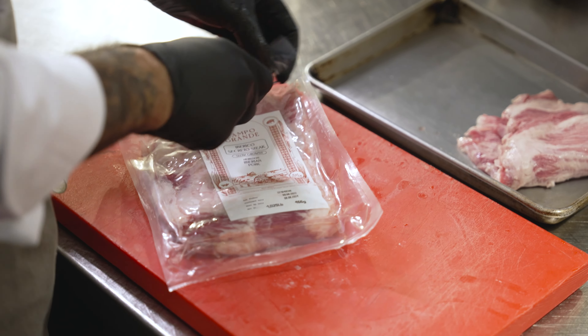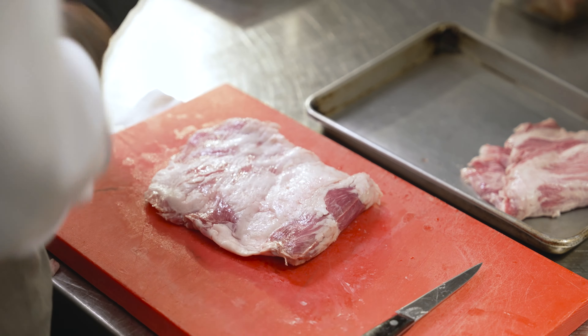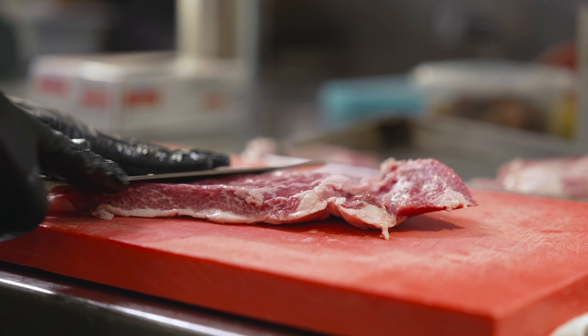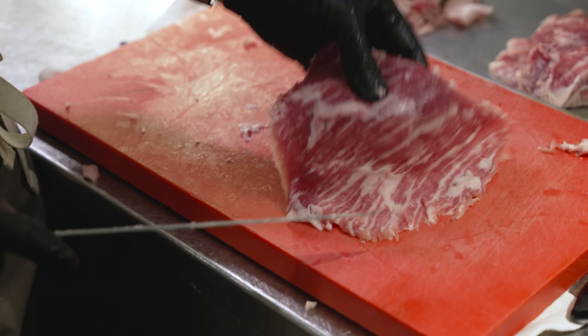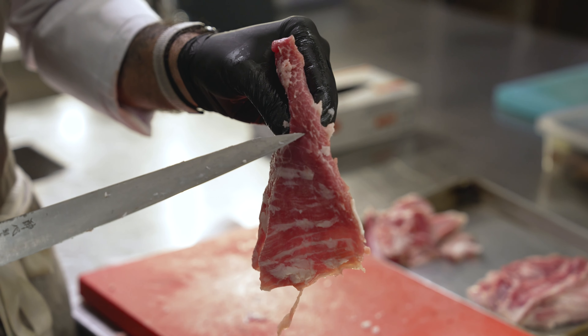Something that my mom used to make a lot for me was lomo adobado — it's my comfort food. I would eat that every day if I could. So something I would like to try today is that recipe using secreto. It takes my mom's dish to another level. The secreto Iberico is a cut with a lot of infiltrated fat, so we're going to try to remove some of this fat. The secreto is, I would say, underrated — but this is an amazing cut. All of this infiltrated fat — look — that speaks for itself.